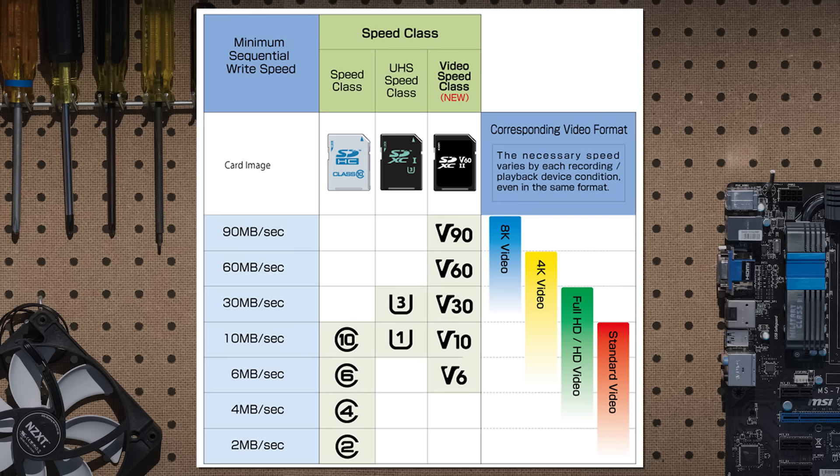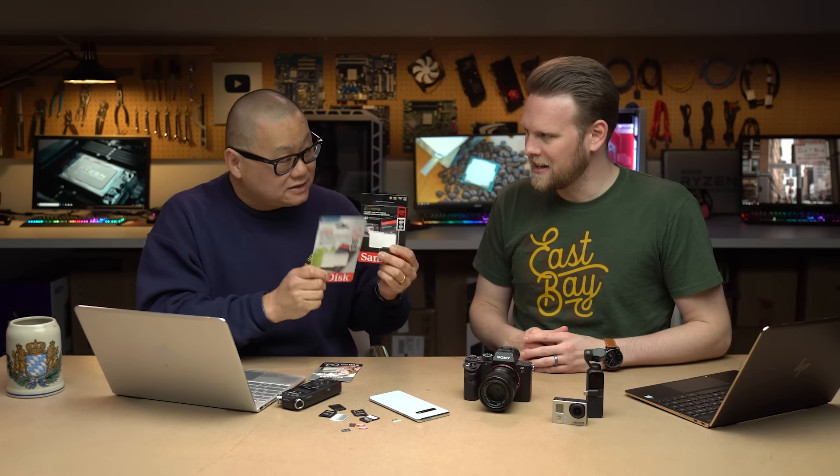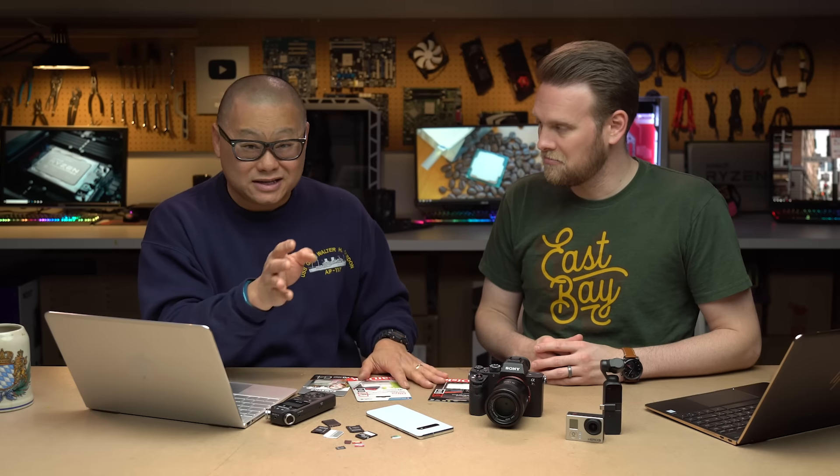That coexists — C2 through 10 — with U1 and U3, and also V2, V4, V6, V10, V30, and now V90 as well. All of those pertain to video, and what's crazy is all of the memory cards — because you're afraid you may not buy it if it doesn't have that little thing on there — may have all of them on there. First, read the manual. Whatever your manual tells you to buy, just get that. That's the easiest way not to get messed up.